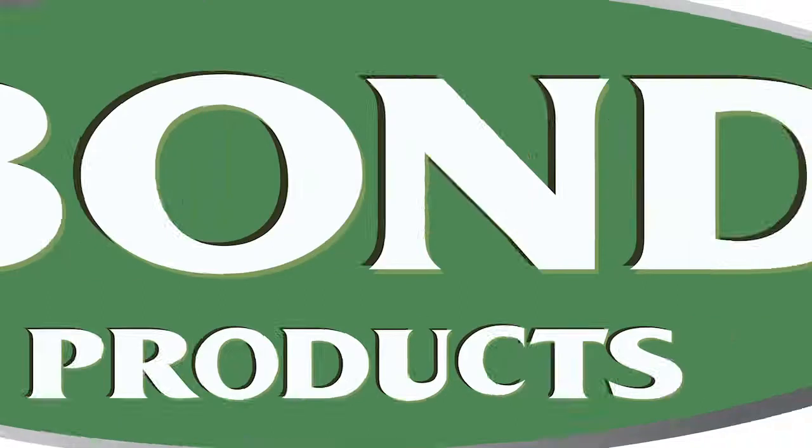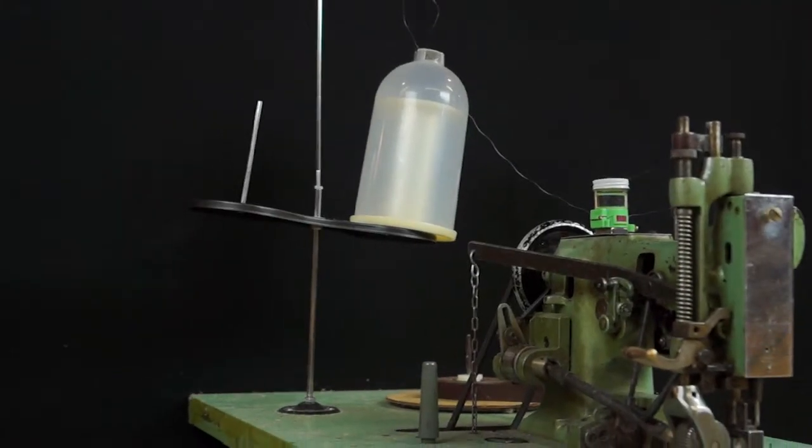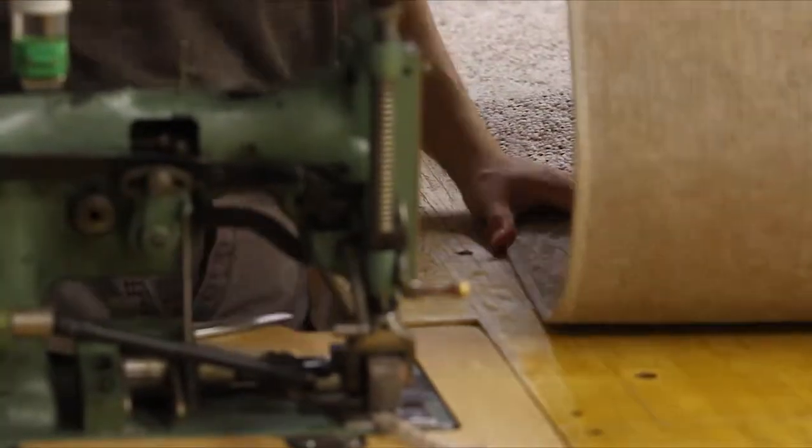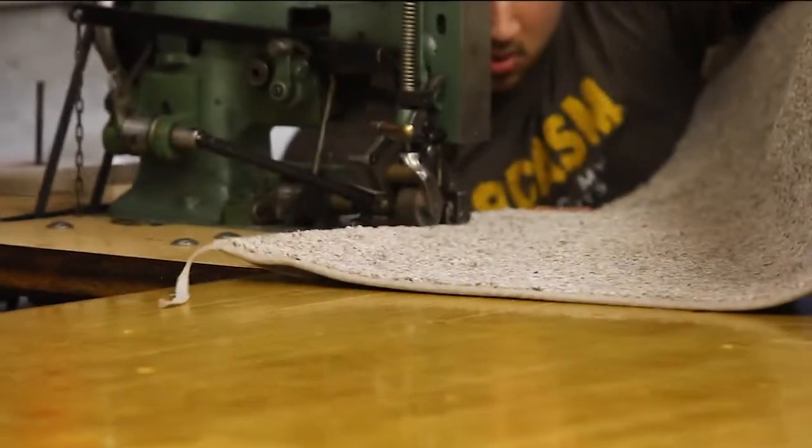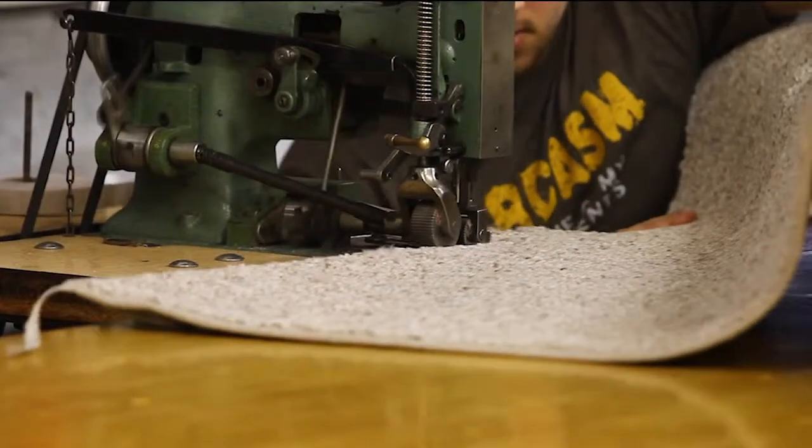Introducing Bond's TMB1 double puller binder and fringer. This machine easily sets up to any air table or set of rollers to efficiently handle heavy workloads with its double pullers.